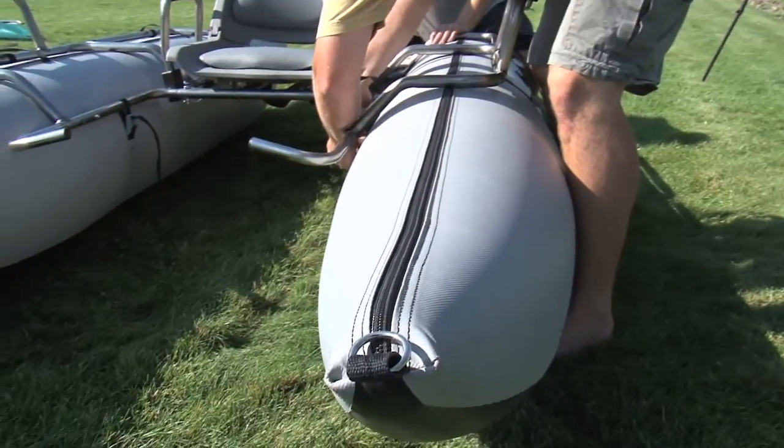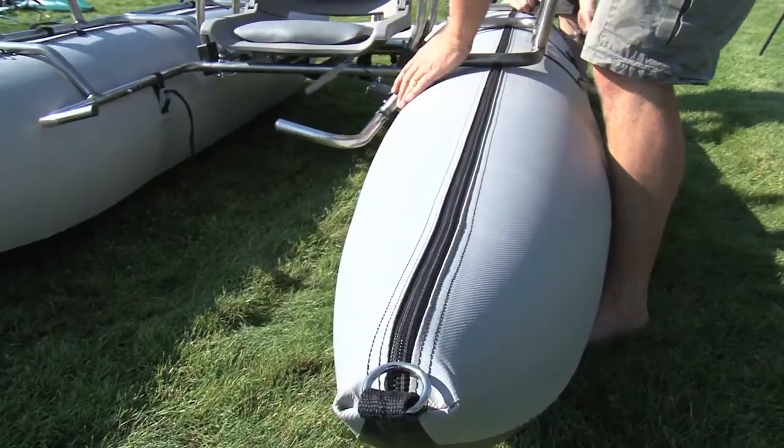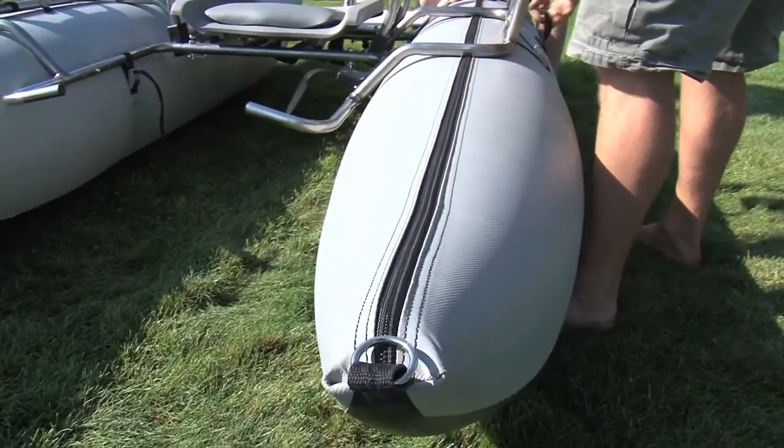When traveling to high elevations and/or warmer climates, release some pressure to allow for expansion. You can then top off the pontoon once you reach your destination.